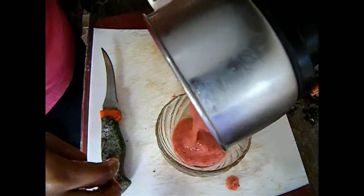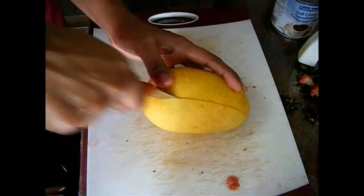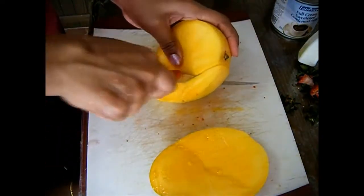Add the strawberries to your blender and blend into a smooth puree. Our strawberry puree is ready — make sure you are not adding any water while blending.